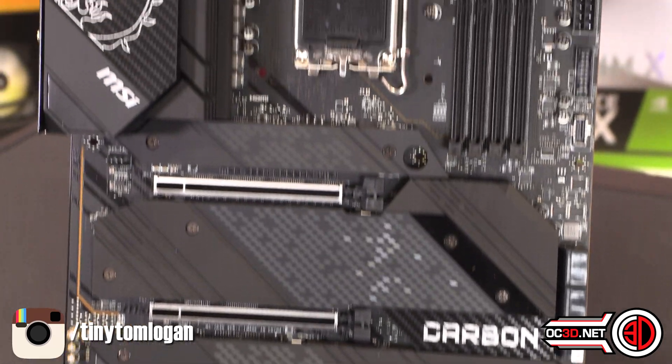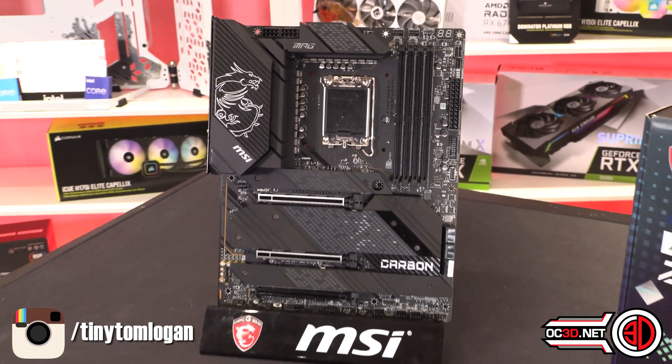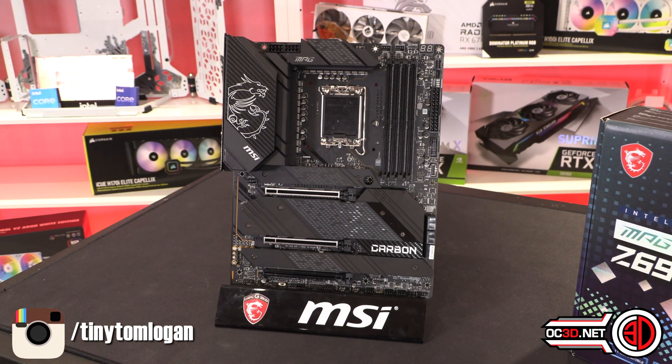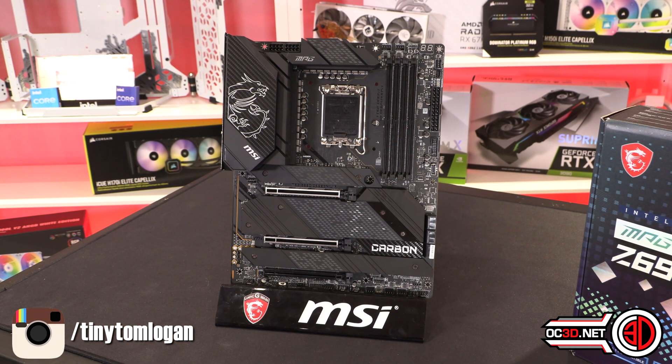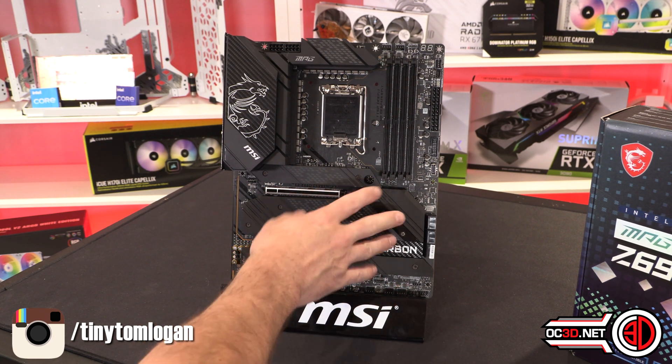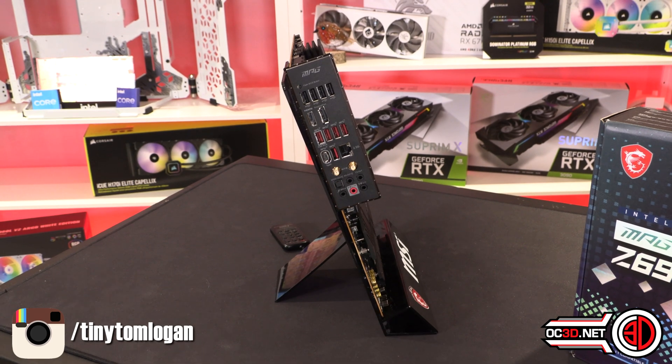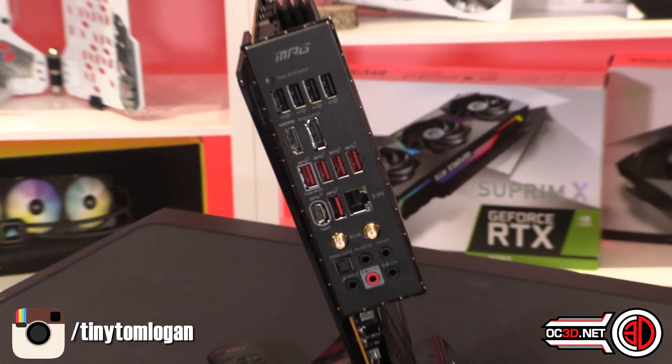It's a decent layout board, but I personally don't think there's enough carbon detailing. The fact that it's only here and on the IO at the top is a little bit of a letdown. I'd like to have seen the carbon continued on with the other parts, bearing in mind that is the name of the board.